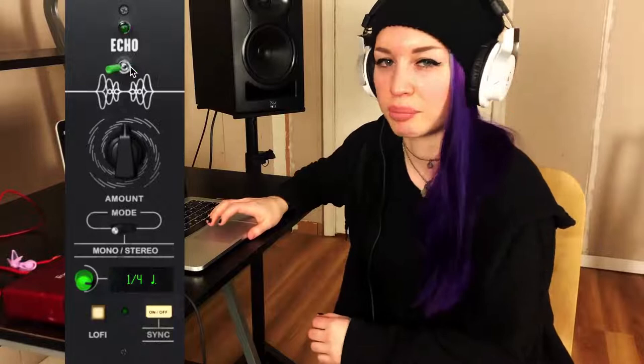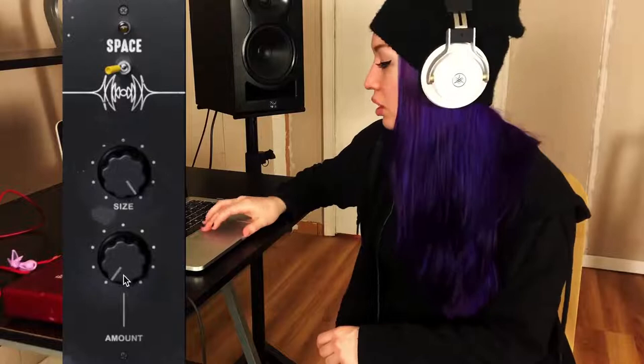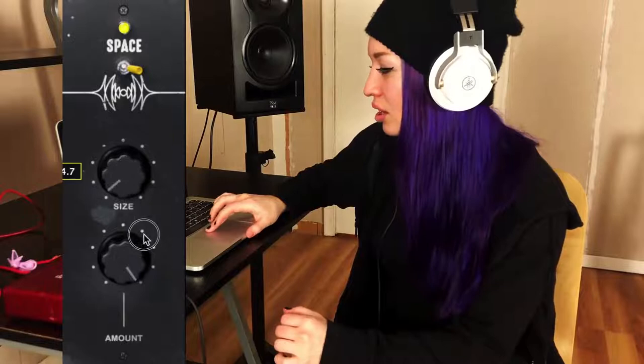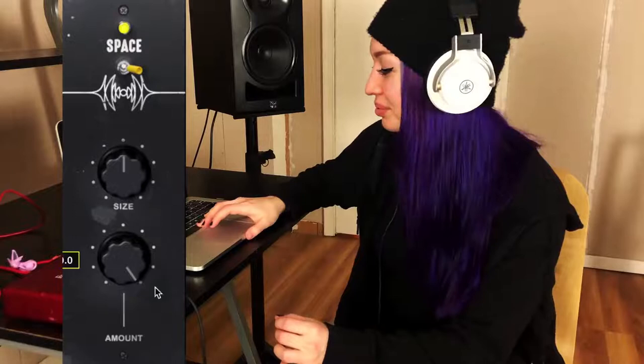I'm going to turn the echo off and move on. This next one is called Space, and I think I could use this for pretty much any vocal track. I'm going to turn the amount up all the way — just for fun. It sounds like I'm at the end of a very long and wide hallway. That sounds really good. Now let's turn the size all the way down and see what that sounds like.